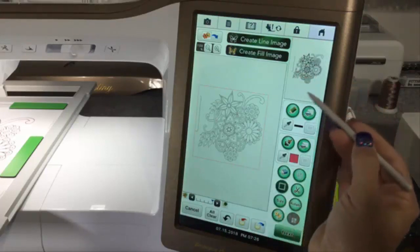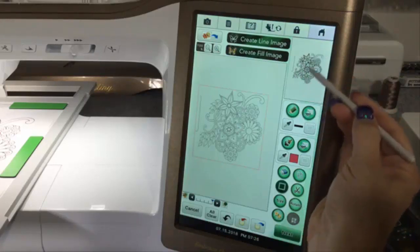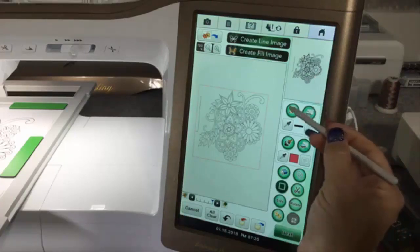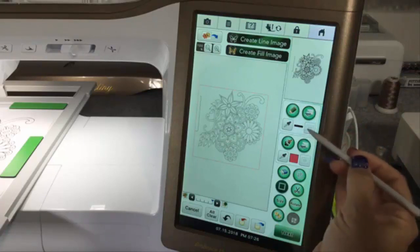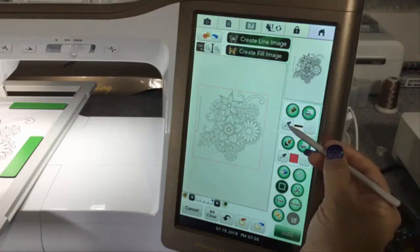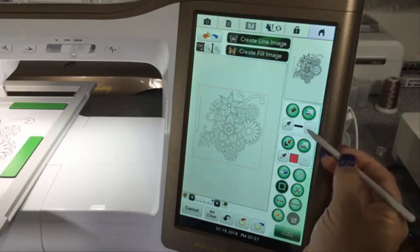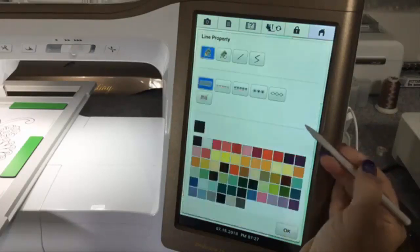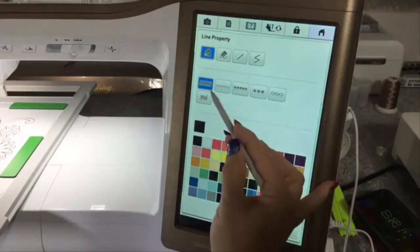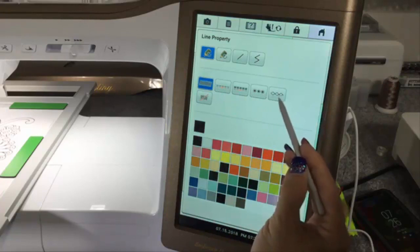Over on the right side at the very top you have your preview window, which shows you a preview of what your design is going to look like. The next set of icons down are your line drawing tools — that's what you use to draw lines, change different line types, and change colors. If you select that icon that looks like a little sheet of paper or postcard, it opens up and gives you all your different line properties: pencils to draw in, and the different line types — satin, running stitch, triple, candlewick, and chain stitch.